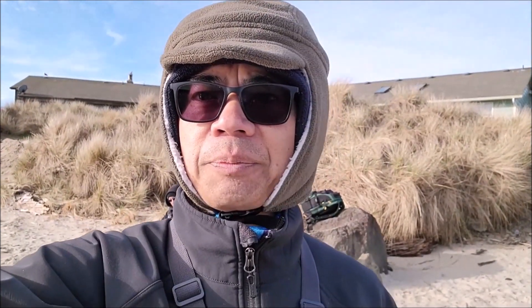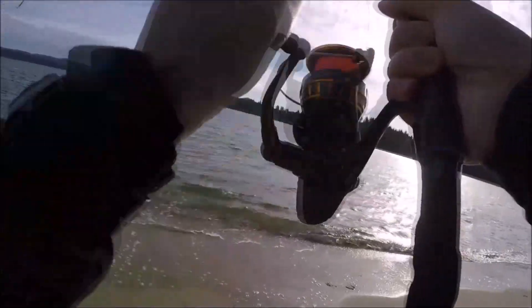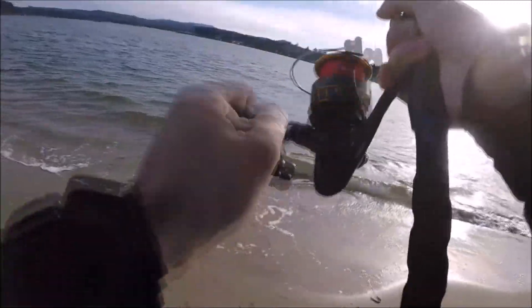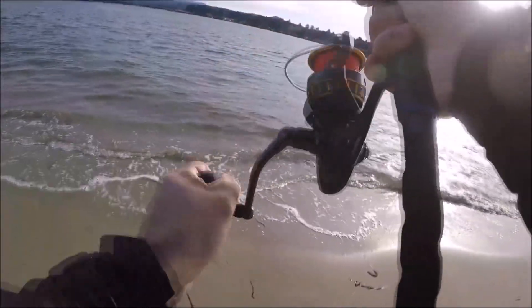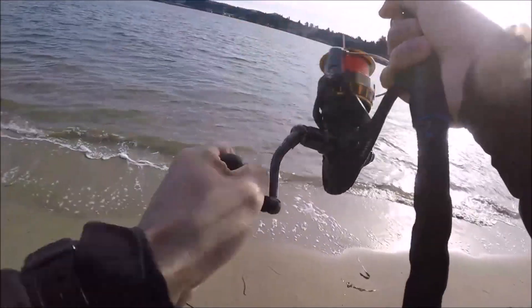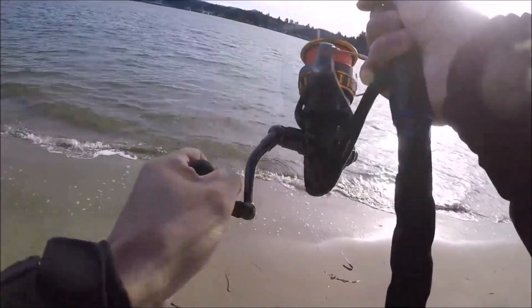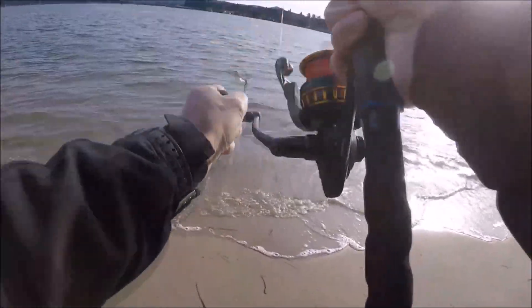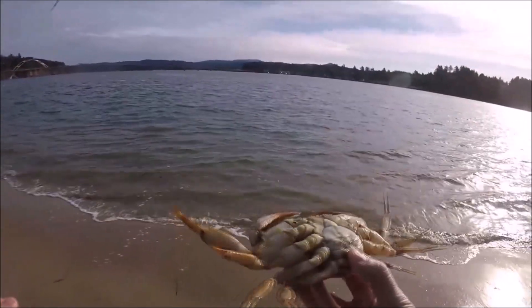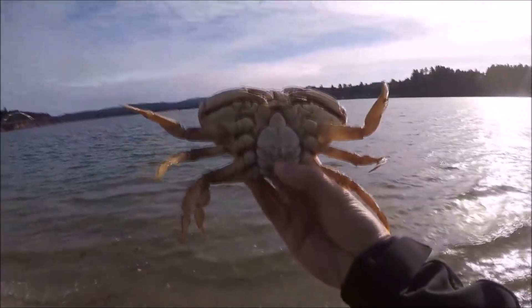We're going to go about another 15 minutes, and if nothing, we'll just go to the boat ramp and cook some cheese quesadilla for you guys. Okay, there is weight guys — come on baby, give me a keeper. It feels pretty light, I don't think it's a keeper, but I could be wrong. Yeah, I got one. Unfortunately too small — another female. There we go guys, another one, but that's a female.